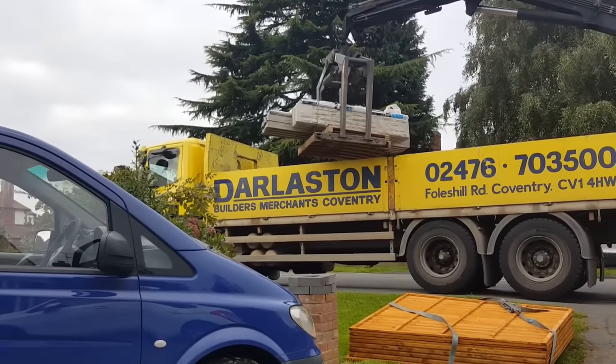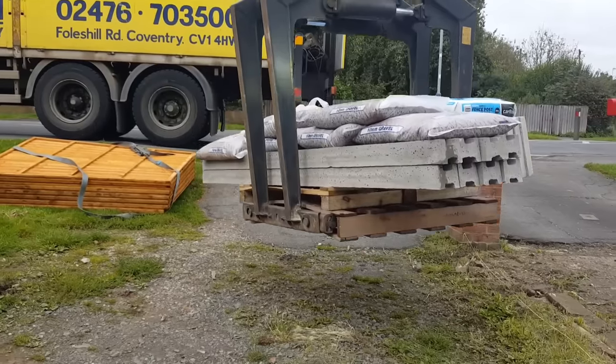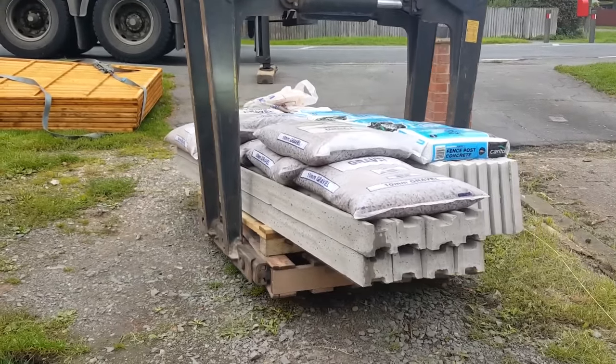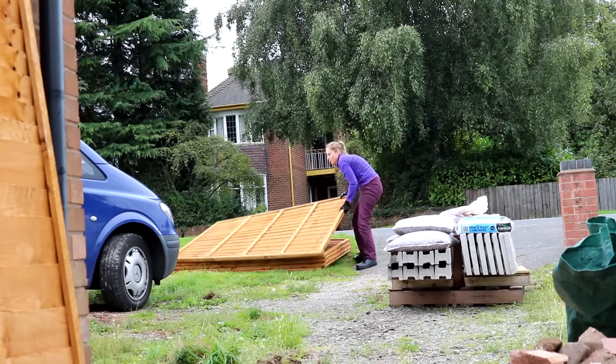Just like my patio project, I ordered everything from Buildland because it was much cheaper — they're the same company as Darsden — and this included delivery. They just craned it over onto my front garden. I planned on using concrete posts, concrete gravel boards with wooden fence panels, and mixing gravel with post mix.